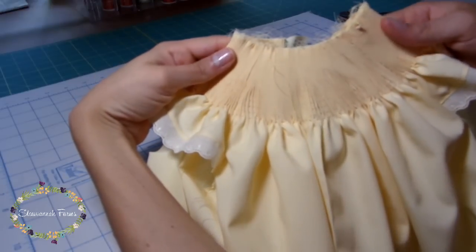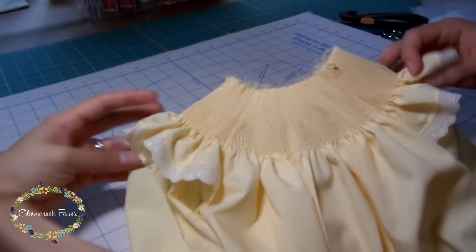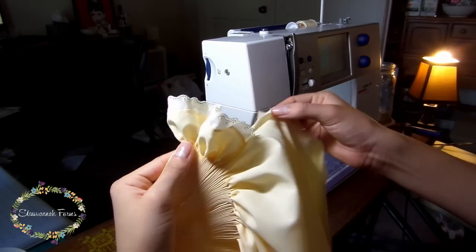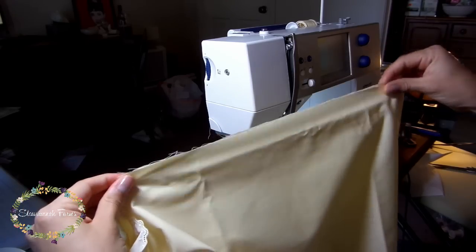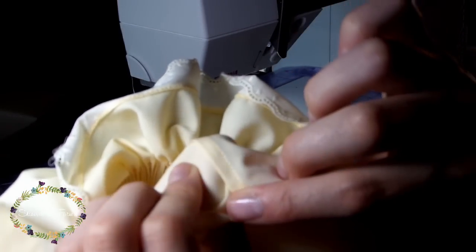At this point, many people prefer to do the smocking. I prefer smocking on a finished garment though, so I'm going to continue with the construction and save all of my hand sewing for later on. Next, I join the sides using French seams — these don't need to be super tiny; mine are about a quarter of an inch finished. I press the finished seams towards the back of the dress.